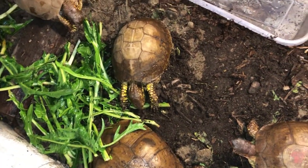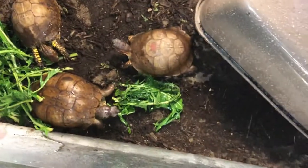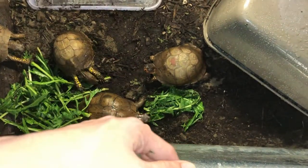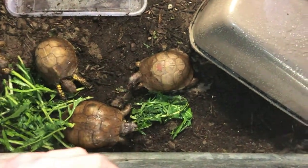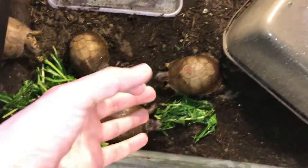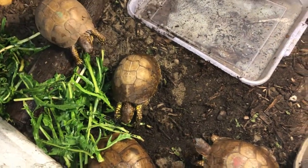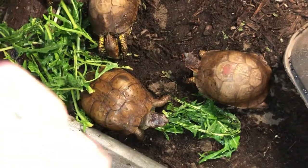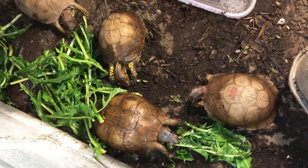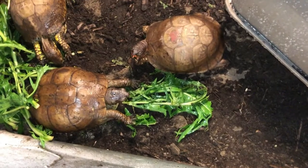For diet, I have some dandelion greens that I like to give them during the week, and they also have earthworms available to them. I dump a whole container of 18 earthworms — you can buy them at Walmart or any sporting goods store that sells live bait — and I usually dump the whole container in. They go crazy and eat them all. I do that maybe three times a week, and then they also get some bananas and dandelion greens. You want a mixture of fruit, vegetables, and protein — their main diet is protein, so make sure you're giving them that.